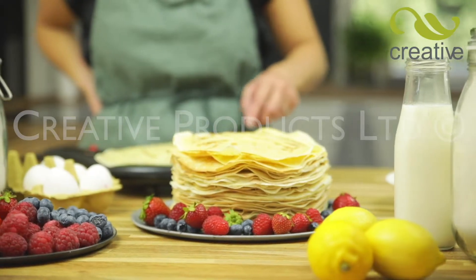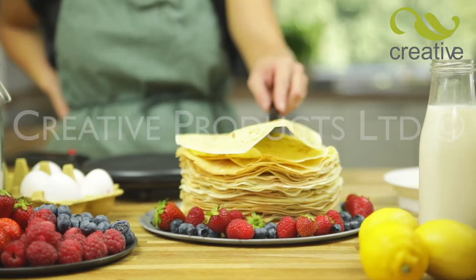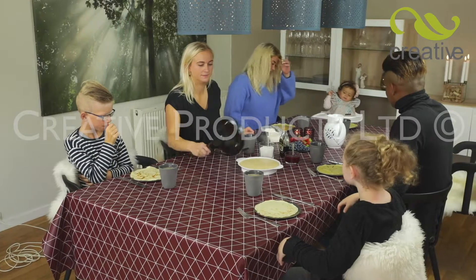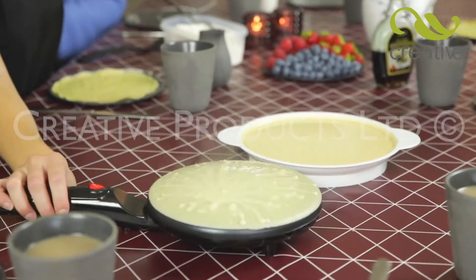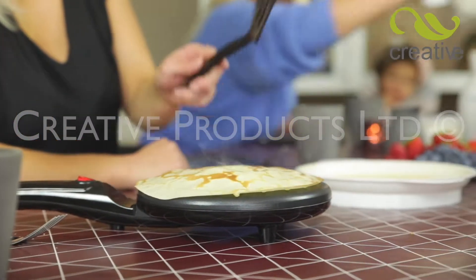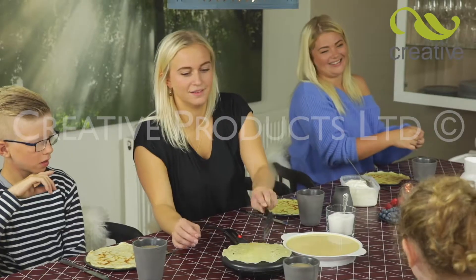Once baked on one side, turn it and finish in seconds. It's so easy. Perfect Pancake is great for family dining fun. Now you can make perfect pancakes at the table — even the chef can sit down and enjoy. Each pancake is cooked fresh and tastes so much better.